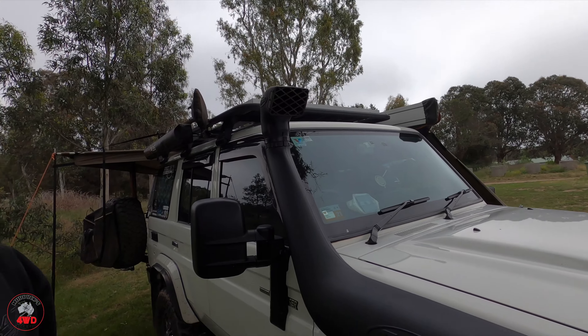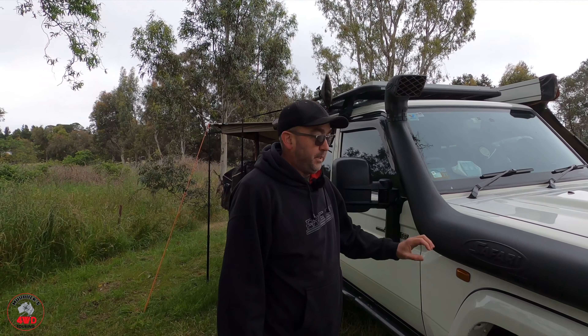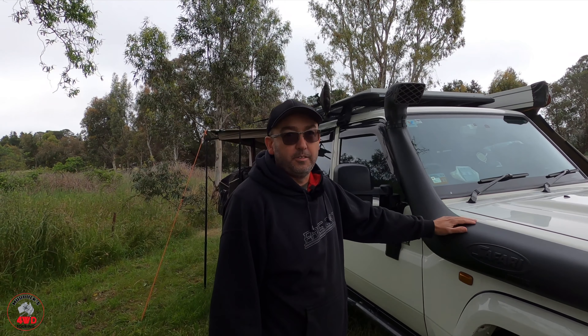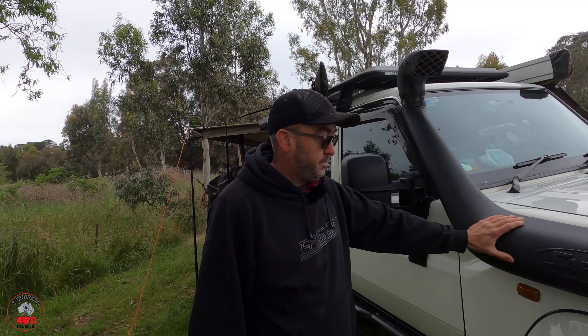We didn't want to go with stainless or anything — I'm a bit old school when it comes to it. I just like my Safari snorkels with the ram head. Yeah, I really like them.